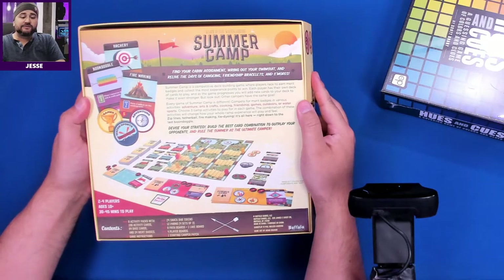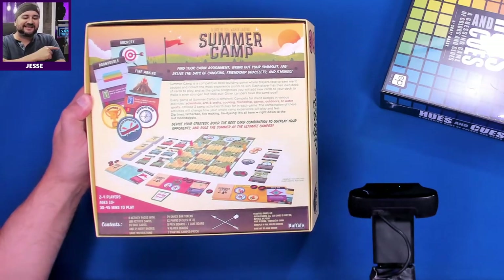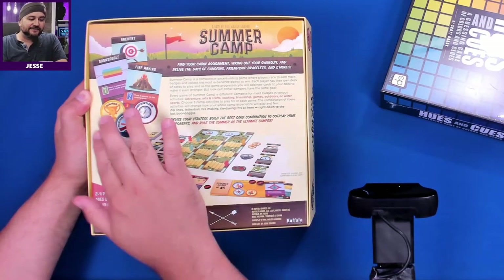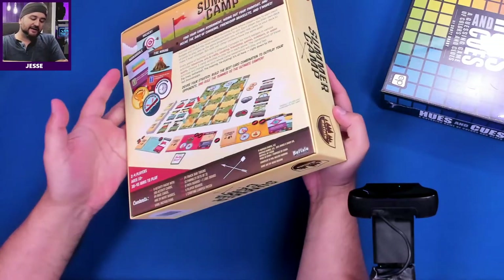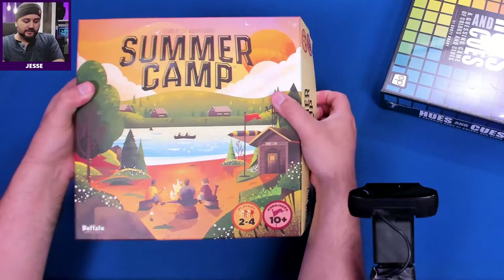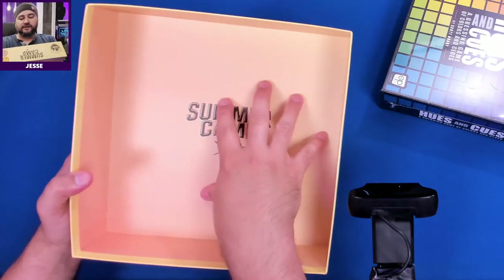Summer Camp — find your cabin assignment, wring out your swimsuit, and relive the days of canoeing, friendship bracelets, and s'mores. Games, adventure, and water sports! Two to four players, 30 to 45 minutes to play, by Buffalo Games and Puzzles.